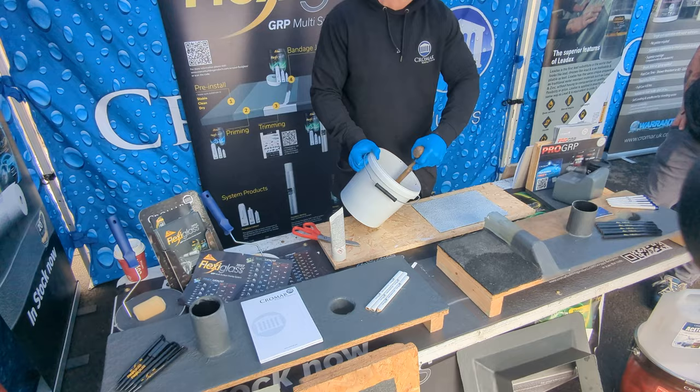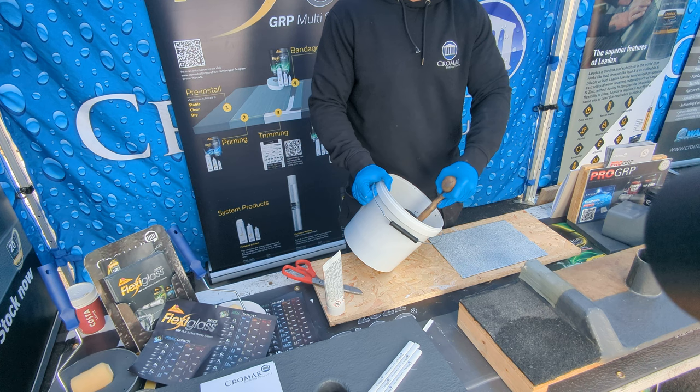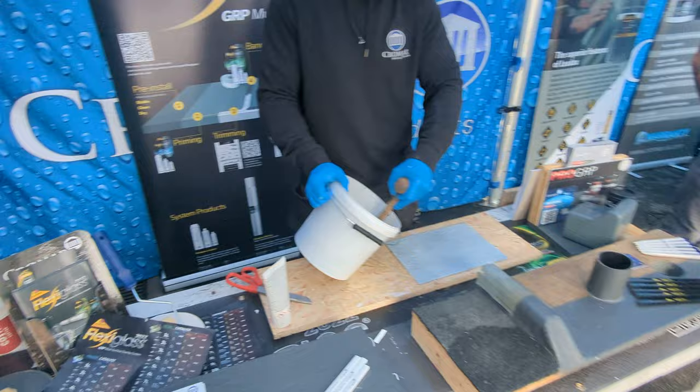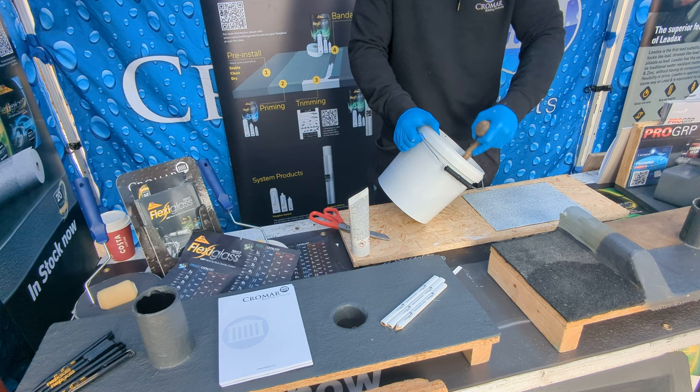It's really important that people follow the chart and measure out the right amount of resin with the right amount of catalyst. If you just guess, you'll put too much and it'll go off too fast — you won't get the working time. Worse, if you don't put enough, it's going to take much longer to go off. If it sits overnight, it can draw moisture and cause problems. As long as you stick to the guide, you'll always get between 15 and 30 minutes working time.